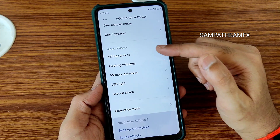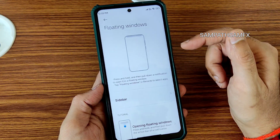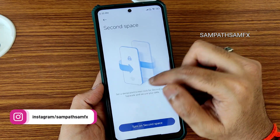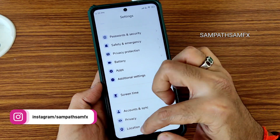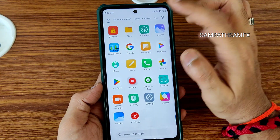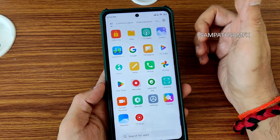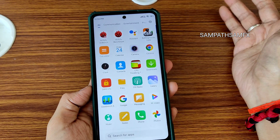Special features include file access, floating windows, and sidebar. Memory extension is only up to 2 GB. LED light and second space are also present. Enterprise mode is there but no one will use it. Location and Google Maps are working. Calling while on internet and 4G+ connectivity is also there. Wi-Fi internet connection is also quite good in this ROM.